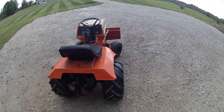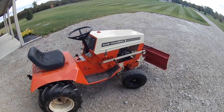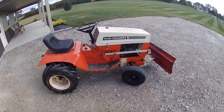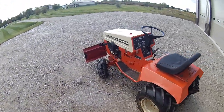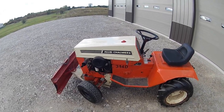This is the variable speed gear drive model, and there is a hydrostat model that I found. I'm working on that — I'd like to get it here maybe this month if we can negotiate a price. I really wanted something different to work on, and I really like the style of these Allis-Chalmers.